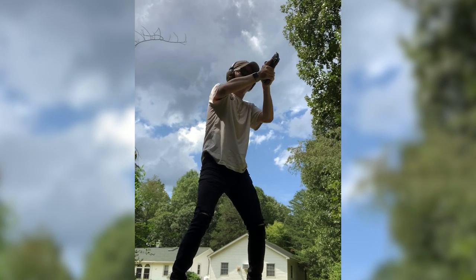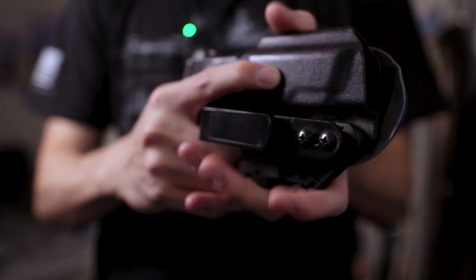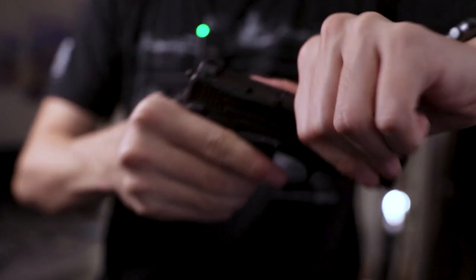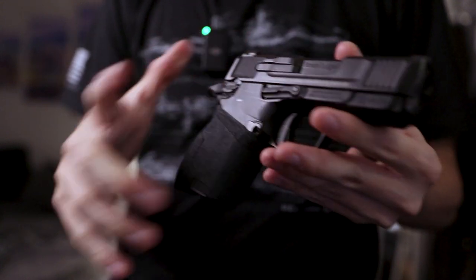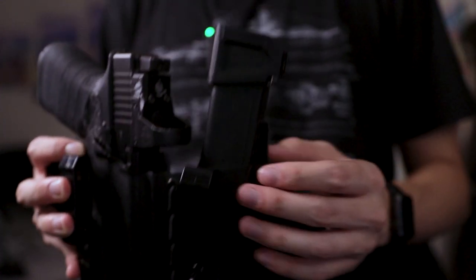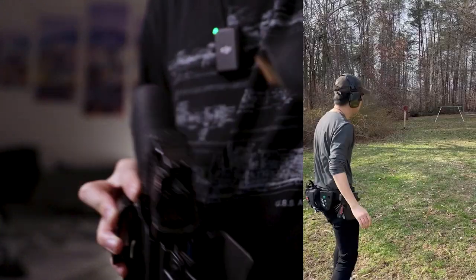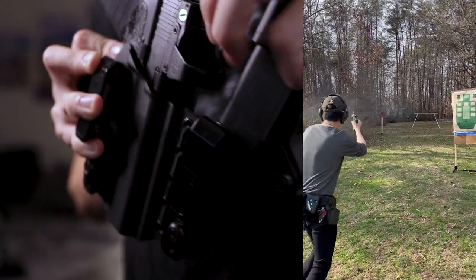Lately I've been swapping this out for the Smith & Wesson CSX. This is my carry gun for when I wear shorts or need something a little more streamlined. In addition to carrying the Glock 19, I have a spare magazine with a Strike Industries plus-five base plate, so I've got a 20-round extra magazine on me at all times.